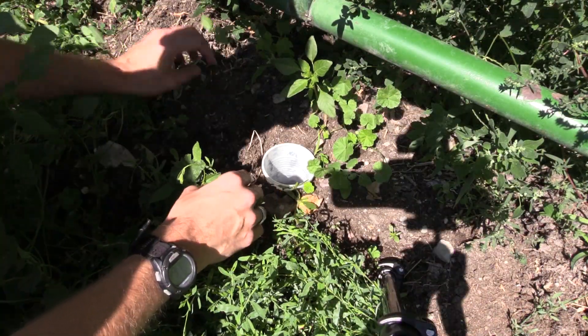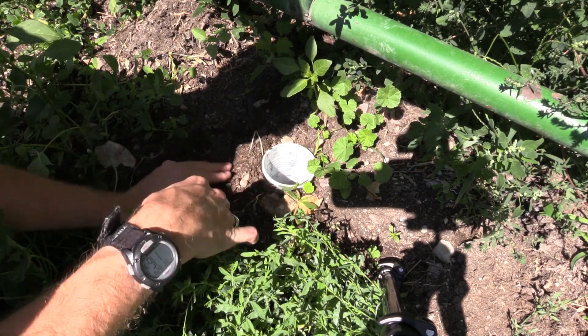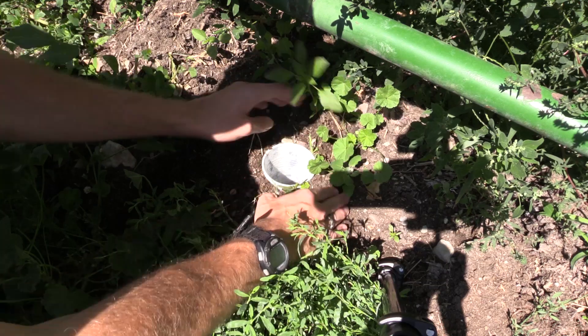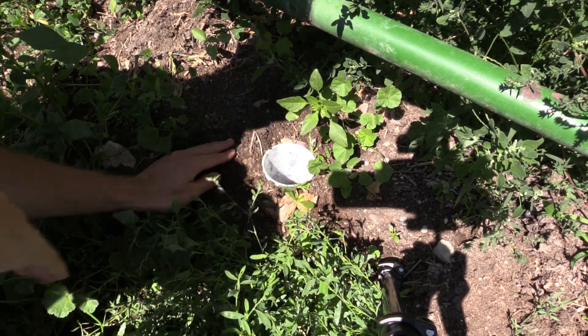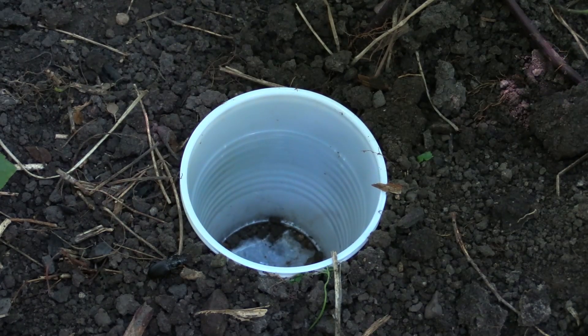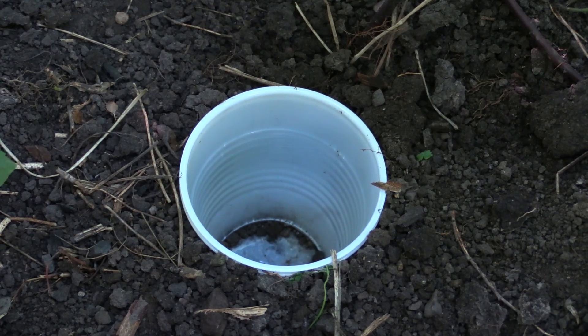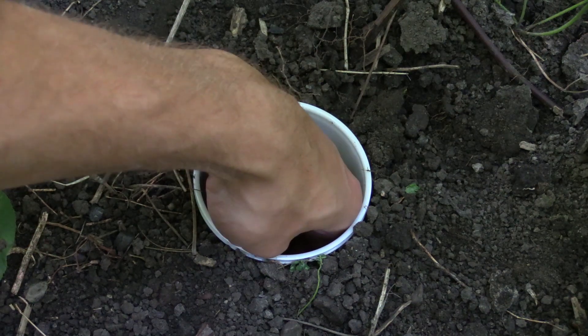Once you get your cups in the ground, you want to flatten the ground near the cup so that it's as level with the surface as possible. That way, insects are more likely to walk into it without having to climb up. If you look here, this is kind of how it works — I coaxed this beetle and it moved towards the trap and just fell in. Because it's plastic, the surface is usually not that easy to climb up.